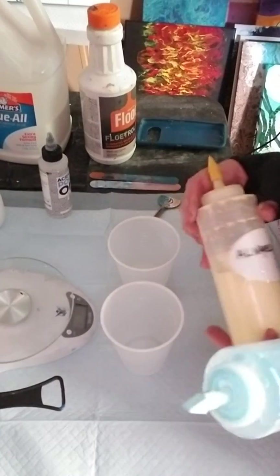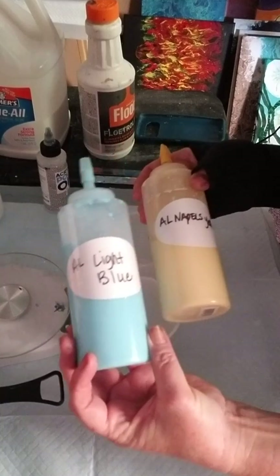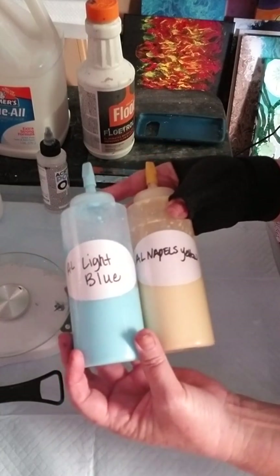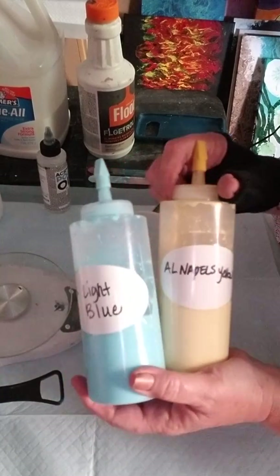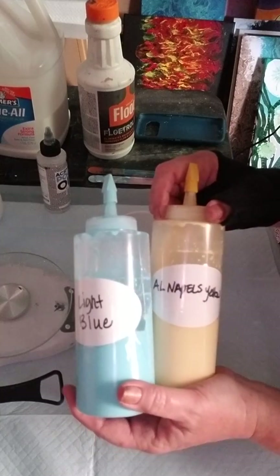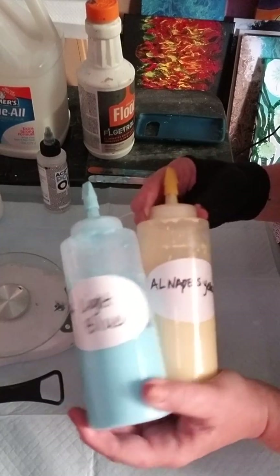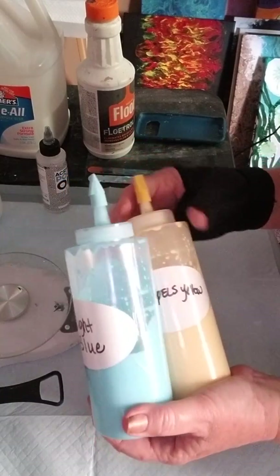These are the bottles that I use. I get them from Sam's Club — I ordered them online because they don't always have them in the store, especially if you're getting a large quantity. They're really nice bottles. Some people have said they've had trouble getting the lids to stay on, but I haven't had that problem — you just have to make sure they're screwed on tight.